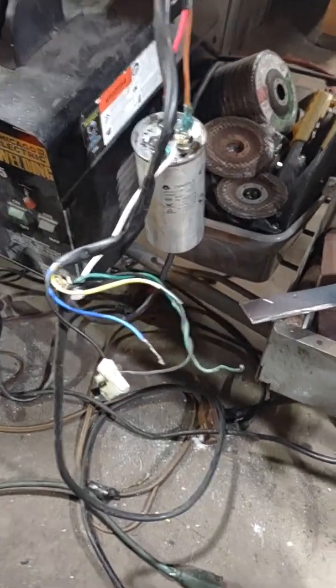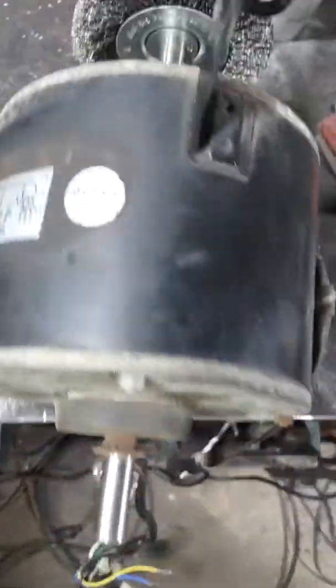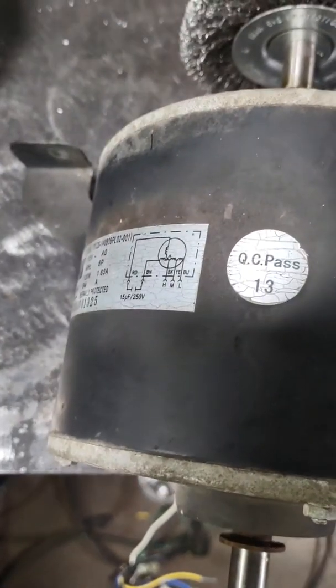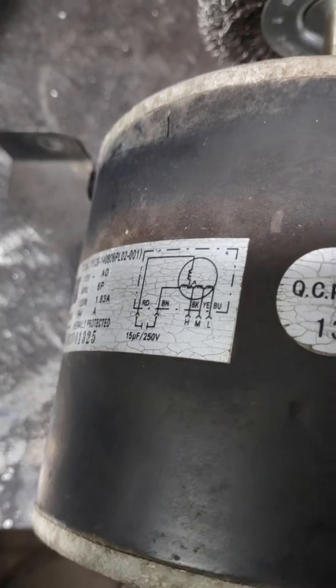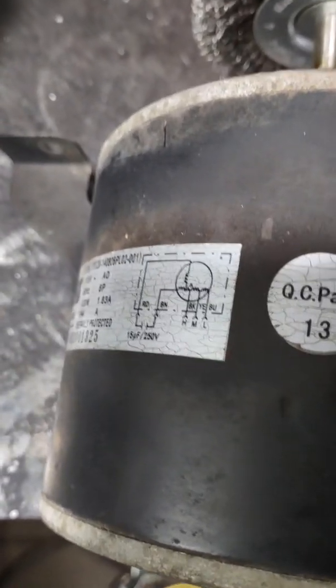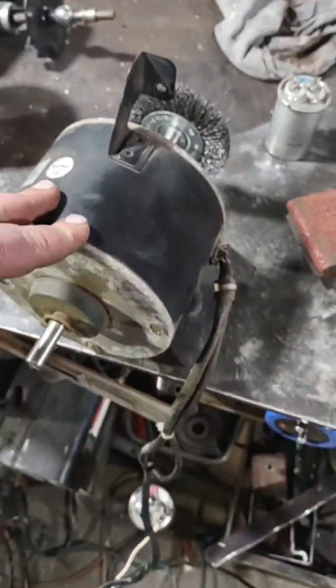What you want to do — these are the speed wires. It says on the wiring diagram: your blue is low speed, your yellow is medium, your black is high speed. So this is a three-speed fan motor.